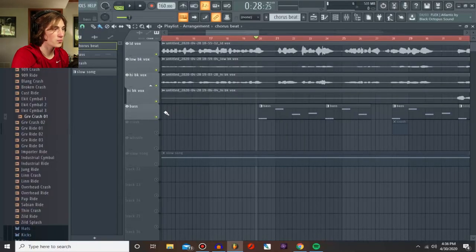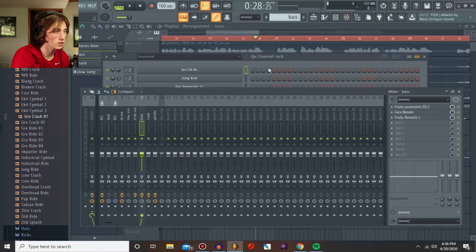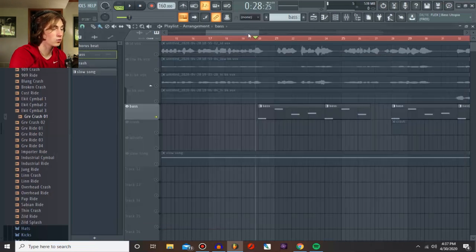I do love the bass. The bass is really simple — it's just Boo Bass on FL Studio, one of the plugins that comes with the software. I actually downloaded a free fuzz pedal plugin. I don't know where I got it from but it's called Face Bender, and it worked really well in giving a lot more meat to the bass, because Boo Bass on its own is kind of weak.